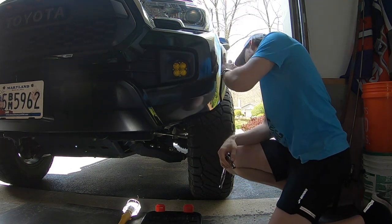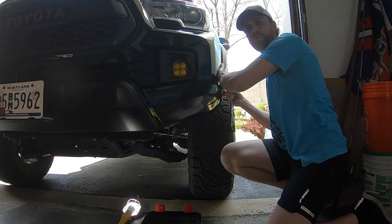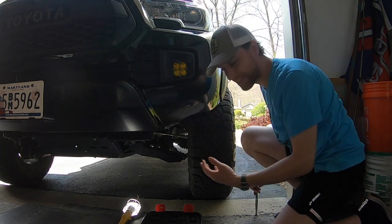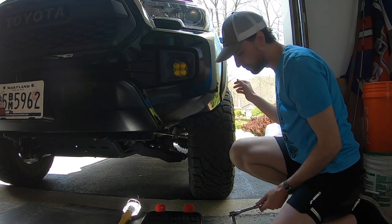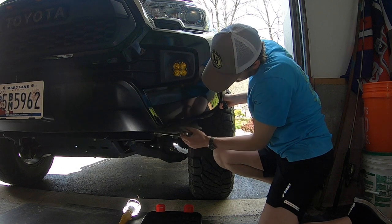All right, two screws out. I got a little popper underneath here. Like I said, I already had some trimming done when I got my cab mount chop done, so I only have one popper inside the wheel well to take off. And that's it. As you can see, I've already done some work to it.